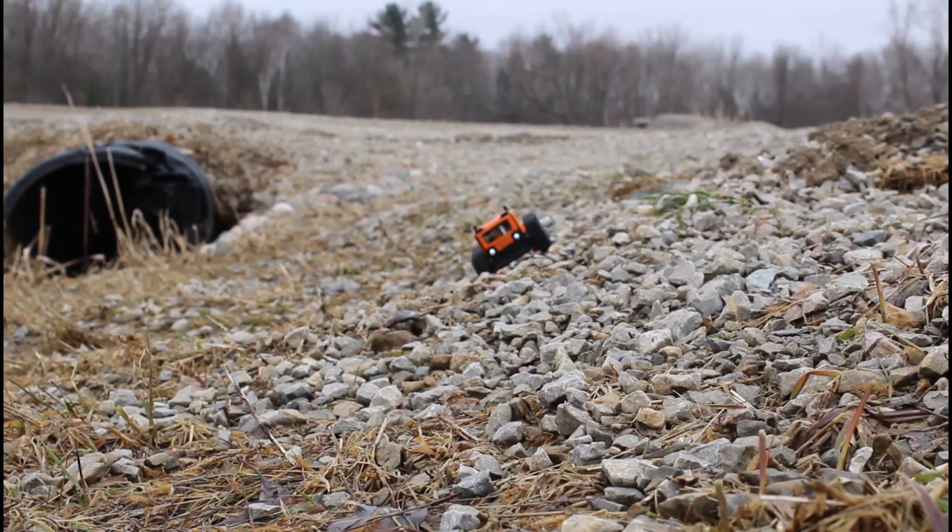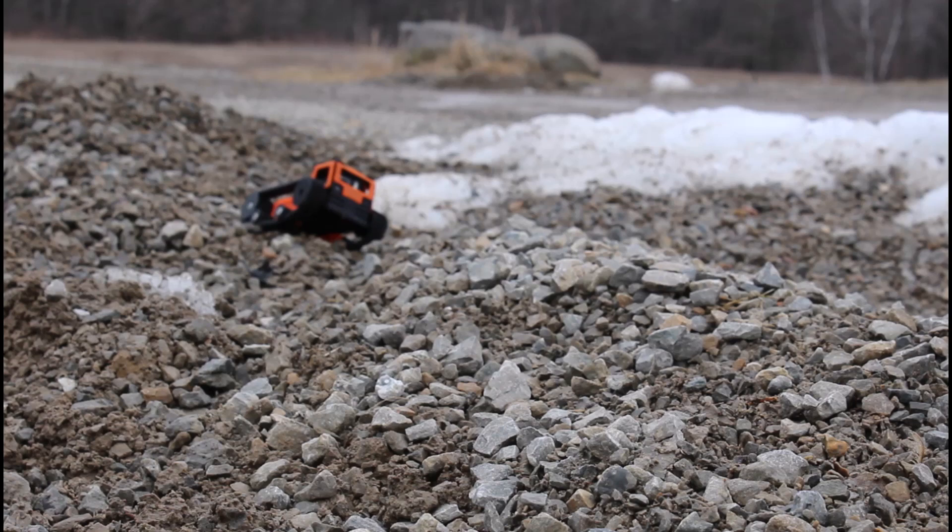If you are interested in micro FPV or micro track vehicles, also be sure to check out the TinyWhip and Tiny Track groups on Facebook, linked below. Thanks for watching and happy building!